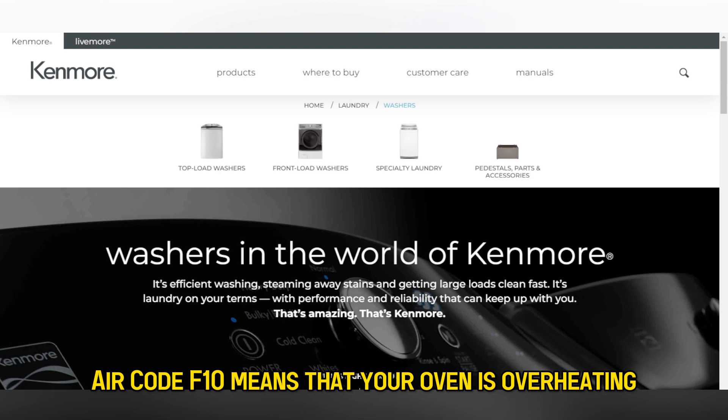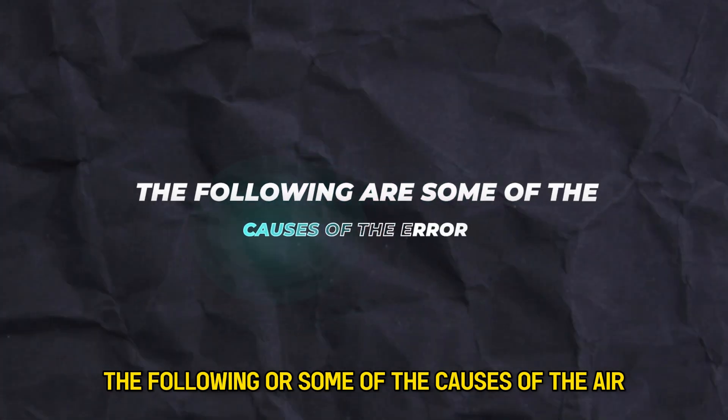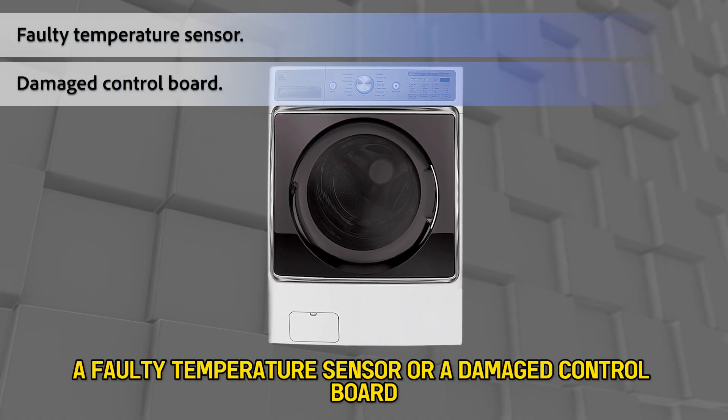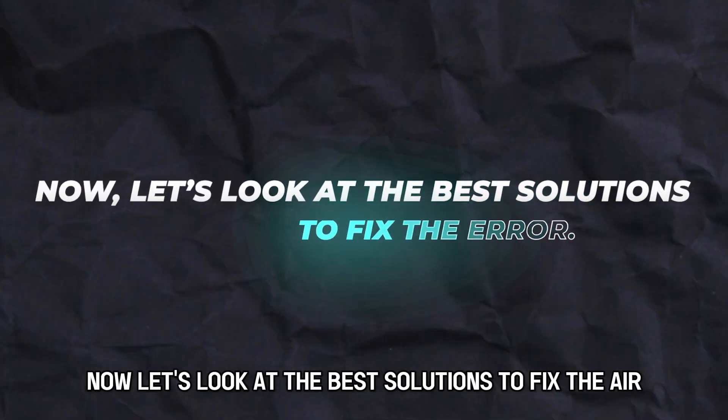Error code F10 means that your oven is overheating. The following are some of the causes of the error: a faulty temperature sensor or a damaged control board. Now, let's look at the best solutions to fix the error.